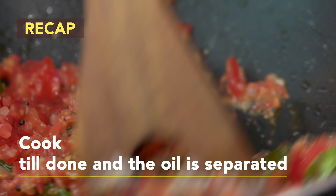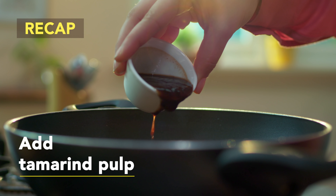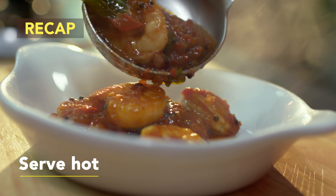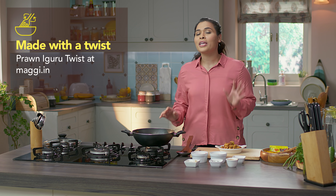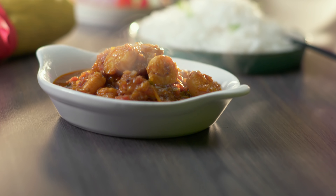Let's do a quick recap of this recipe. Heat oil in a pan, add mustard seeds, and when they splutter, add the curry leaves. Add the onions and sauté till soft and translucent. Add the ginger garlic paste and fry till the raw smell goes. Add the tomatoes and sauté till cooked and oil starts separating. Add Maggi Masala Magic and fry for a minute. Add the tamarind pulp and water and bring to a boil. Add the prawns and simmer for 8 to 10 minutes. Serve hot with steamed rice.